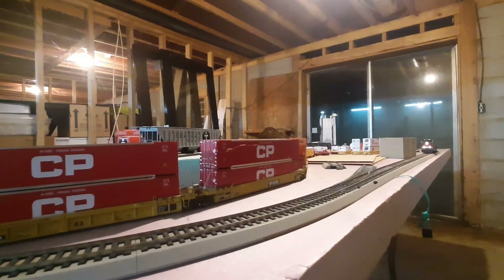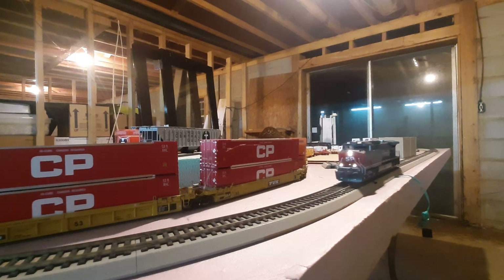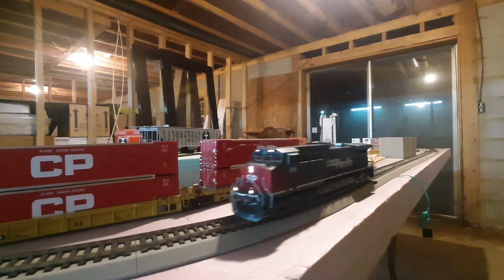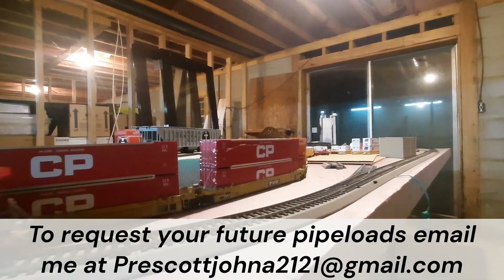It's just break-in time for the SP AC-4400 — this is the new Scale Trains one doing its little break-in mode. Hopefully by now the email will be up on the screen. If you'd like some, I'd be more than happy to share them with you. Hope you guys have a good rest of your night. Later.